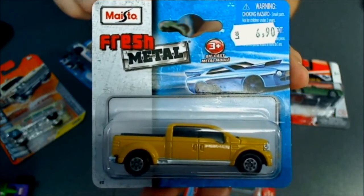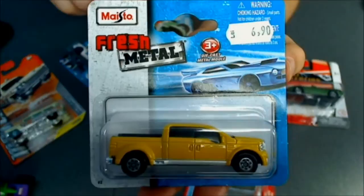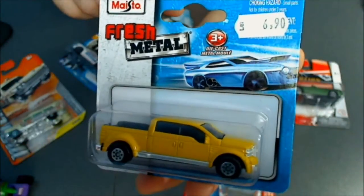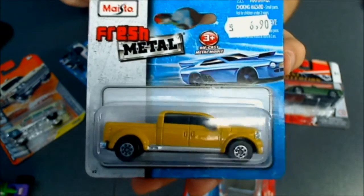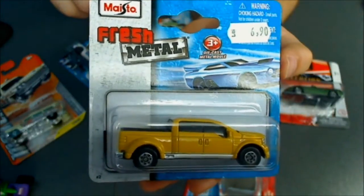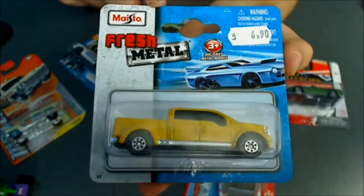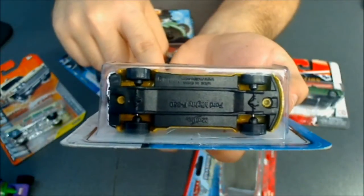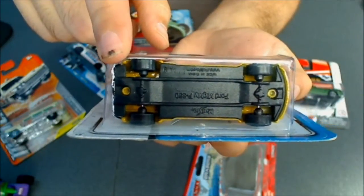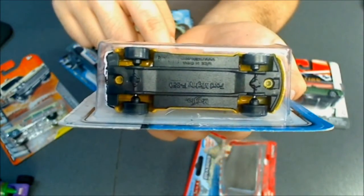Maisto — I think Maisto is worldwide so probably many of you know this manufacturer. These also come in short cards and long cards. The short cards from what I've seen are the realistic castings, like this Ford Mighty F350. The body of this casting is metal and the base is plastic, the wheels are plastic, and the build quality is not that great — as you can see there is a gap on the wheels and the base looks really cheap. They are made in China also.